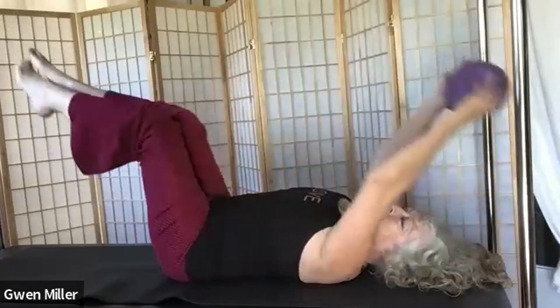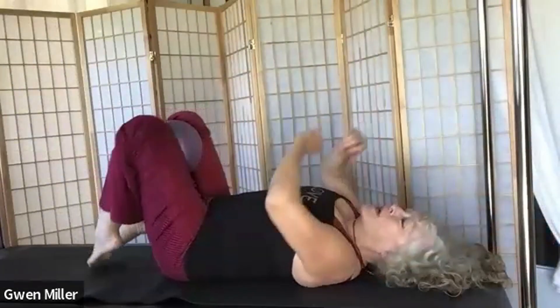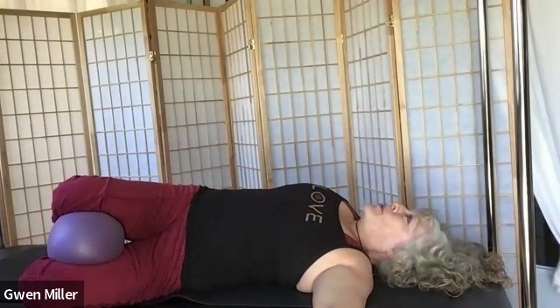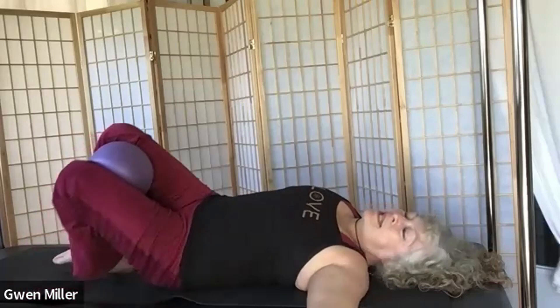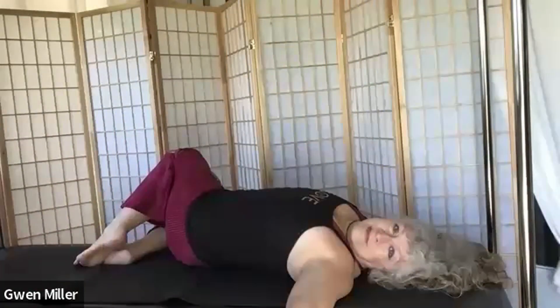Let's do one more and end up with the ball between our thighs. Bring our legs down, take your arms out, and take your knees over to one side. Take a couple of breaths, then exhale back to center. Inhale off to the other side, then exhale back to center.